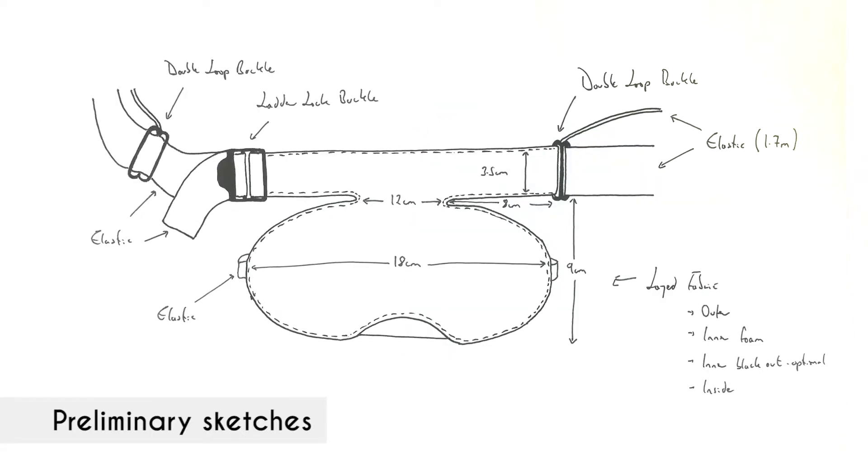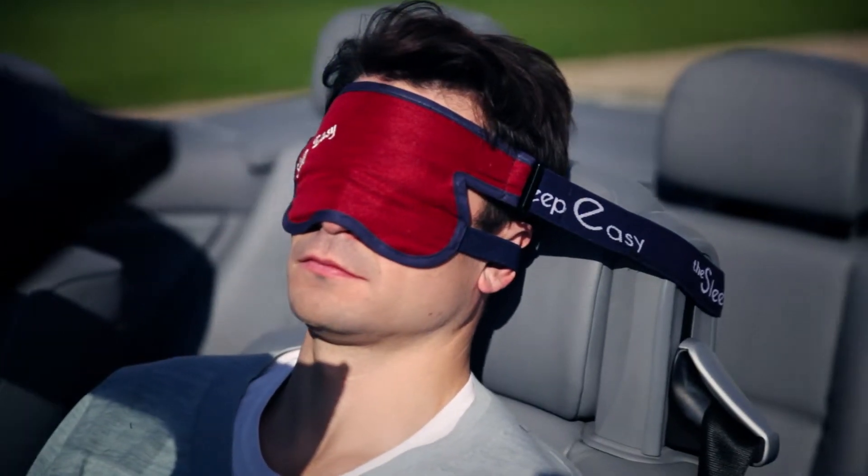So I attached one of my elastic bands from my eye mask around the headrest. This then stopped my head from moving and waking me up. Let me introduce you to the product that came from that trip: the Sleep Easy.